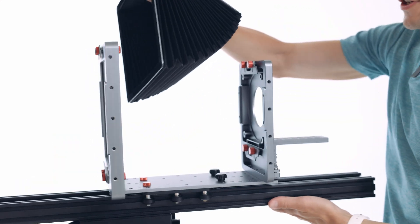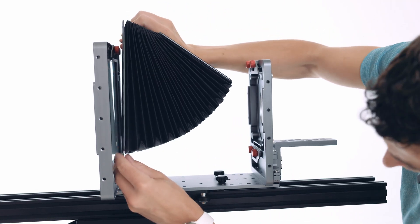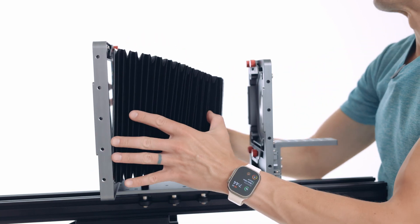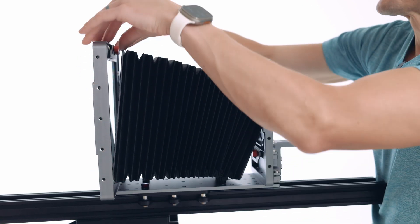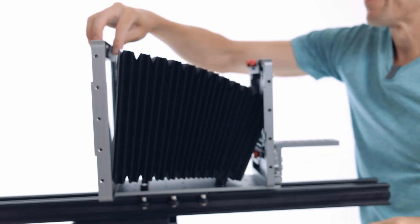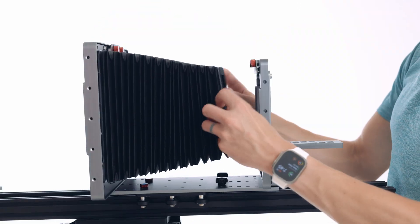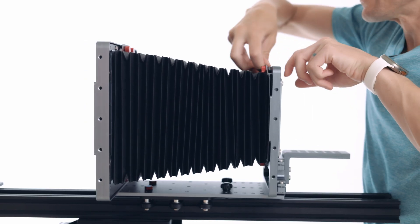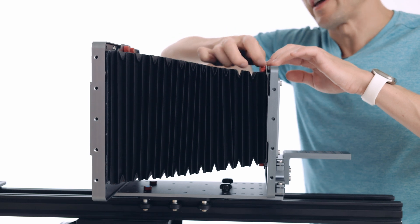Bellows assembly is pretty straightforward. There is a metal frame on the inside of the bellows that gets gripped by the little bellows retaining clips on each lens carrier and the intermediate sensor. The only really important part of this step is to make sure you don't do any damage to your intermediate sensor by scratching it. They just slide right in — the bellows clip slides down and you tighten the thumb screws.